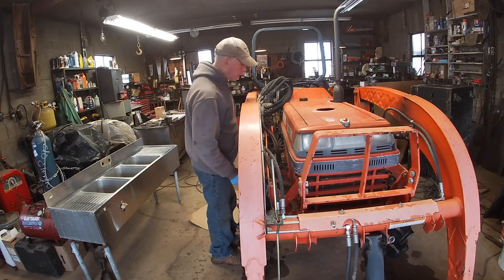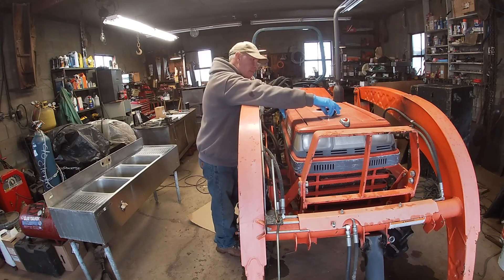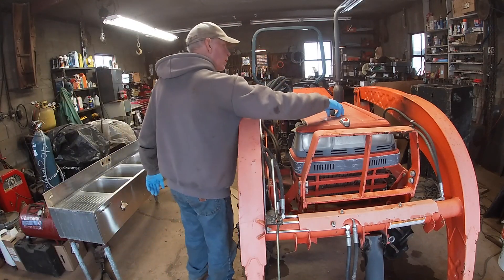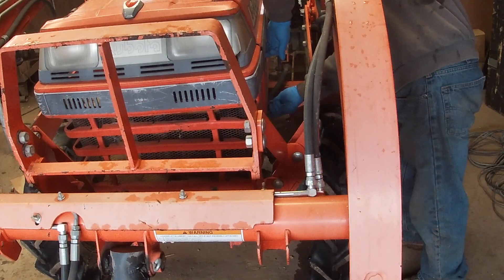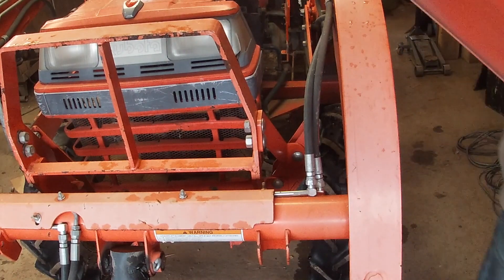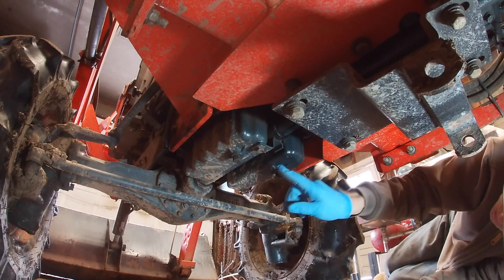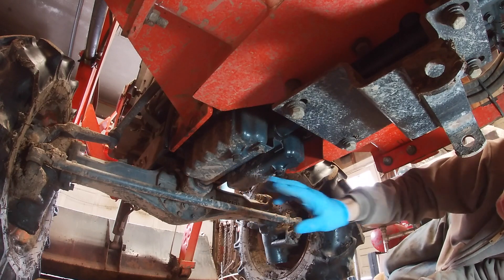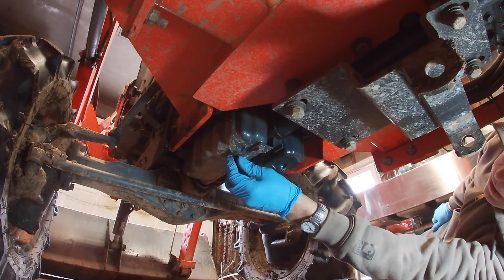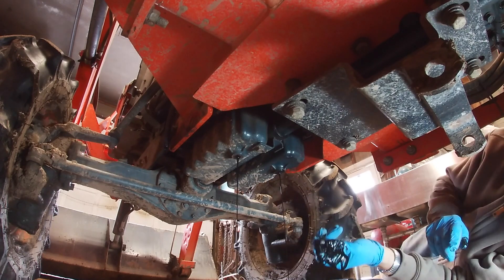Before I drain the oil I have to take these side panels off so I have access to the oil cap. I always screw these guys right back in. One of the unique things about this tractor is the drive shaft runs through here to the front end, so they actually have two wells for the oil. I'll take the one furthest away from me off first, and then the other one. We'll let that drain.